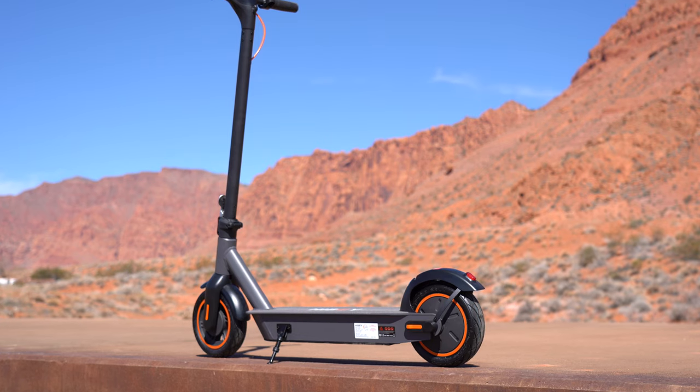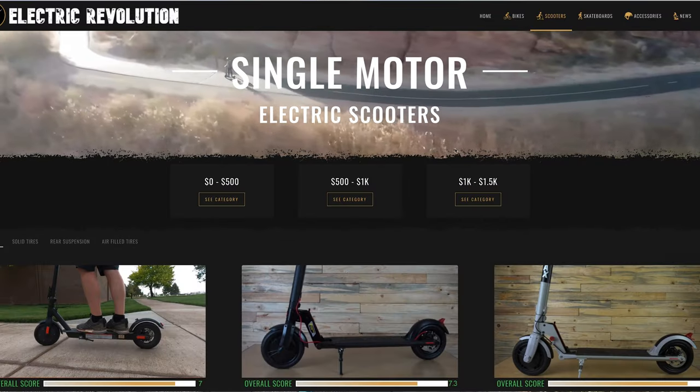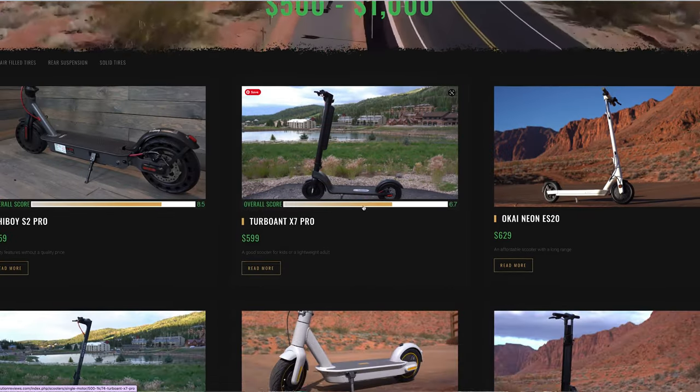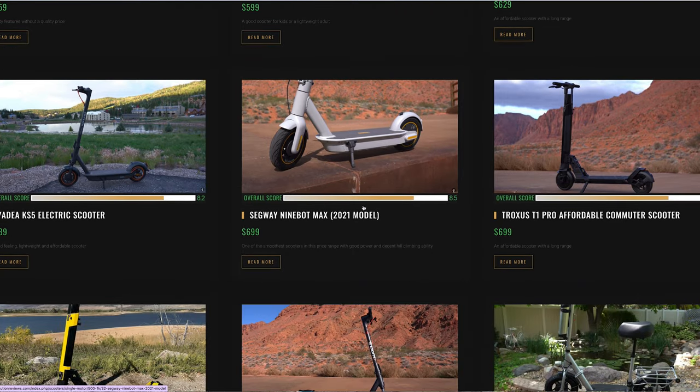The S2 Max costs $799 — that's the one I'm reviewing today. And in this price range of $500 to $1,000 single motor scooters, I've reviewed 12 other brands. So there's a ton of competition here, but I think the Highboy is going to hold up very well, at least it has in the past. Let's see how it does starting off with the speed test.